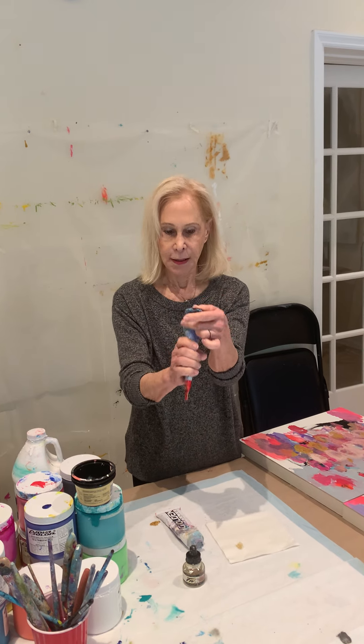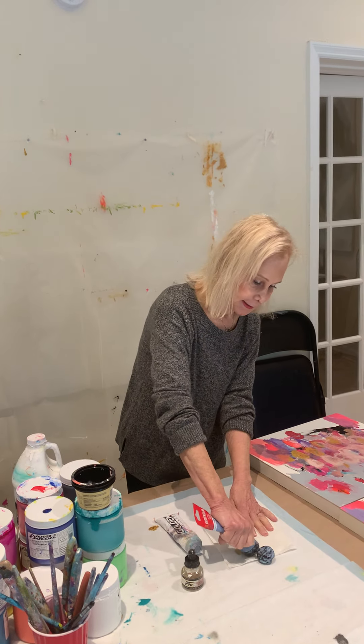This is a medium body, which is my preference because I like a lot of layering. It's a little thicker than the fluid — not as thin. You can layer it, it dries quickly, and it's easier to work with, because with my paintings I like to do a lot of layering.